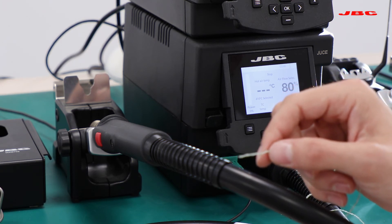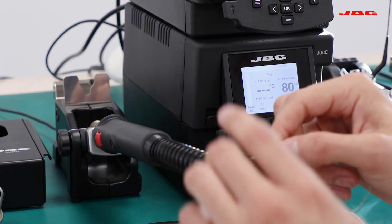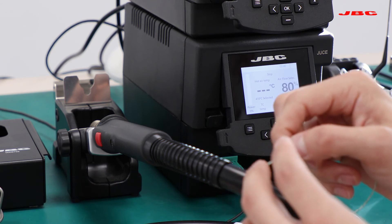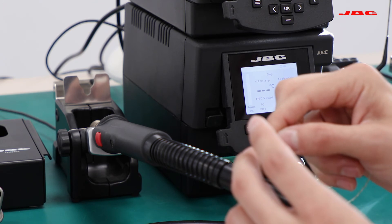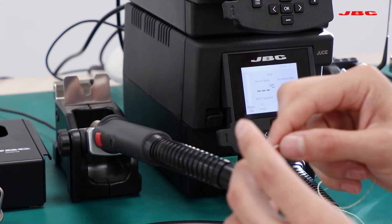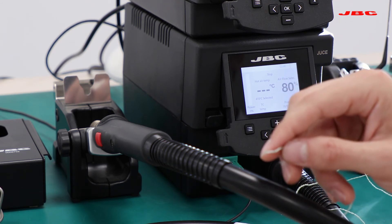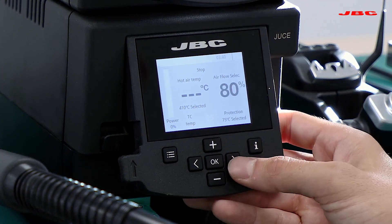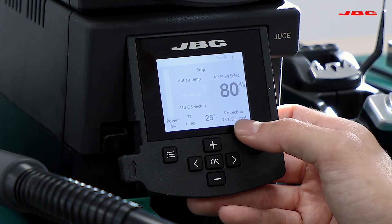We also have a regulation mode — whenever it reaches the set temperature, it will auto-adjust the hot air temperature to make sure you don't go over whatever temperature you have set. So if I set 400°C on regulation mode, it's going to auto-adjust regardless of the temperature I set for the hot air unit to make sure I don't exceed that thermocouple temperature. Note that it adjusts temperature but does not auto-adjust airflow.